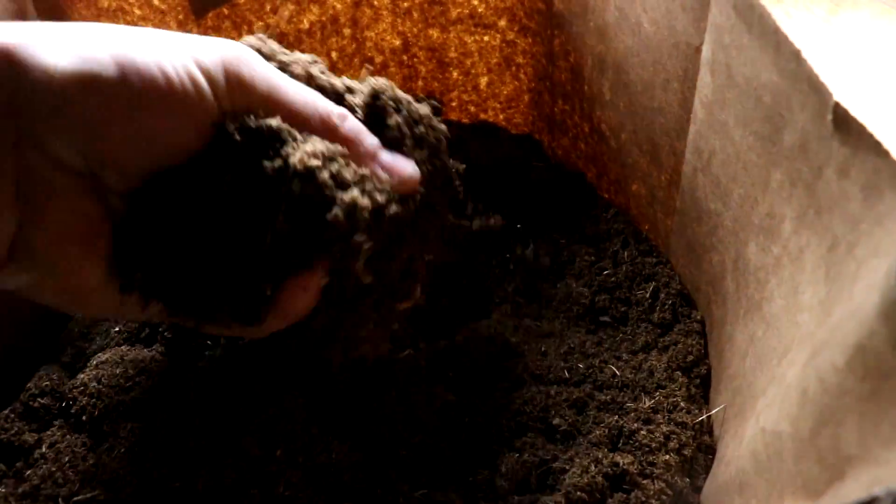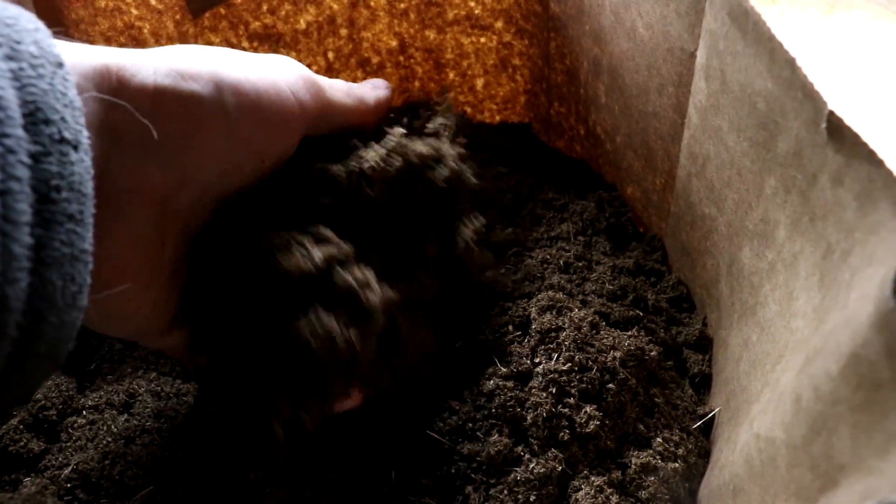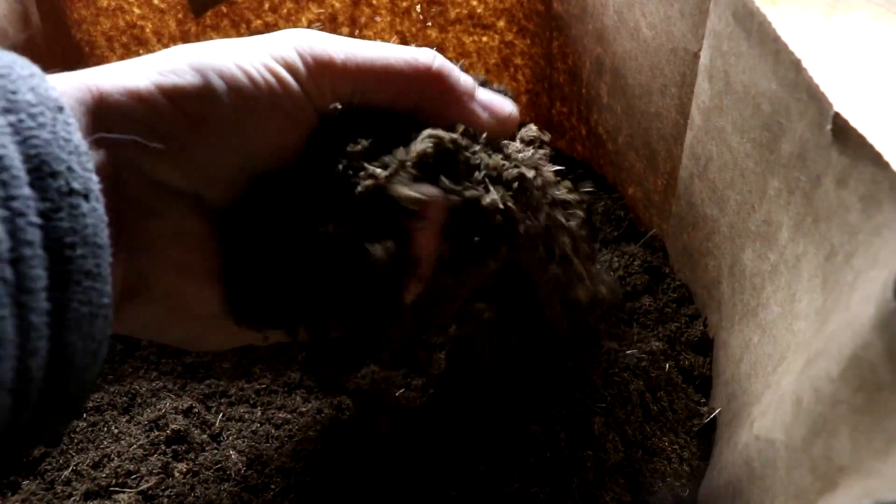Most of the seeds that I have need to cold stratify, which means they won't sprout unless they think they've gone through winter. So I need to recreate that as best as possible. For the stratifying medium — the material that you keep the seeds in to keep them moist — I am using sphagnum peat moss, which is acidic and helps fight fungal growth.